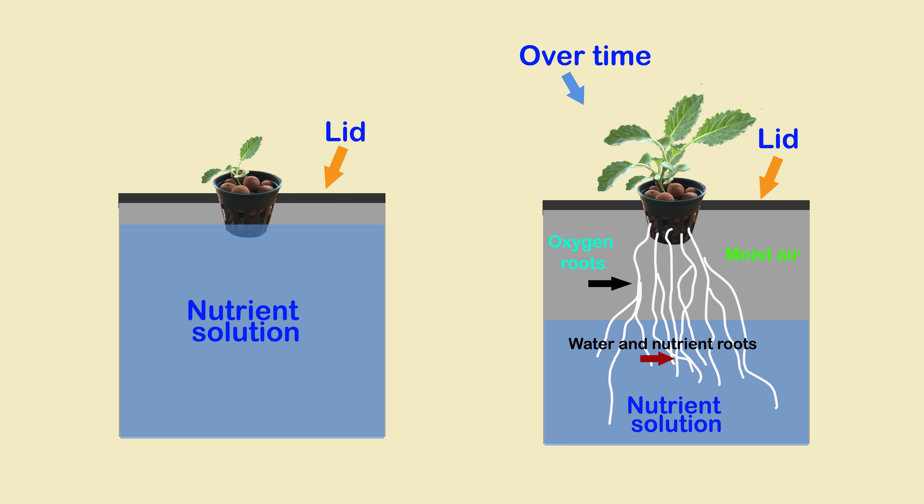Over time as the plant grows, the nutrient level decreases, creating a moist airspace and expanded root growth. The roots occupying this space are considered oxygen roots and provide aeration for the plant, whilst the submerged roots absorb the water and nutrients. The nutrient solution should never cover the oxygen roots, as this will drown the plant.